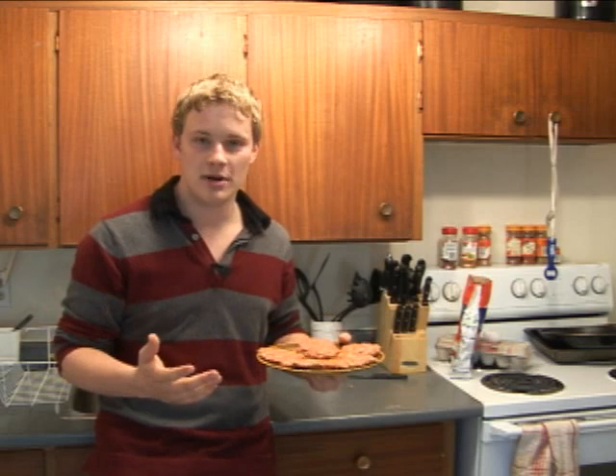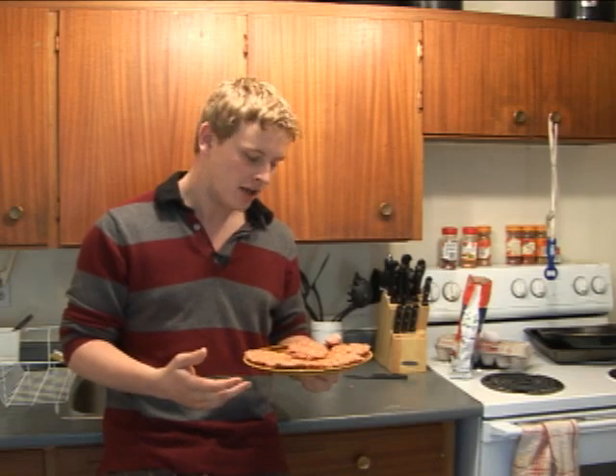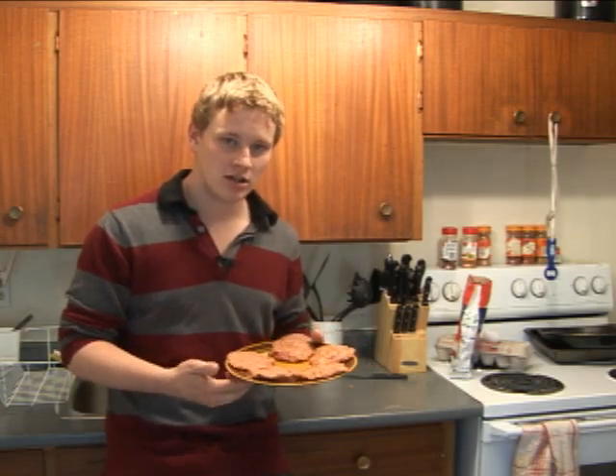So all I did: ground beef, about a pound, one egg, and then I can't really tell you measurements on the rolled oats. You just get it until the texture feels right — you don't want the meat to be real slimy. So here we are: five patties ready to put on the grill. It's a nice day outside.